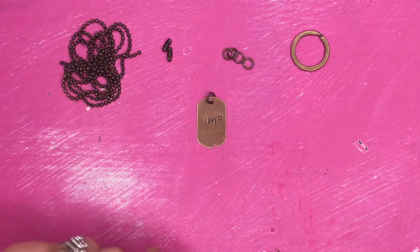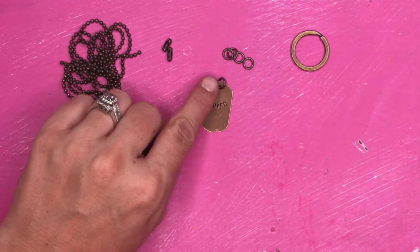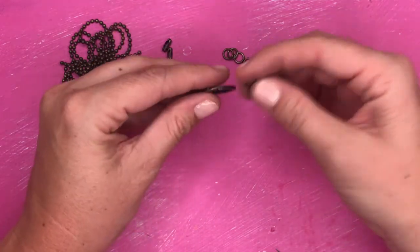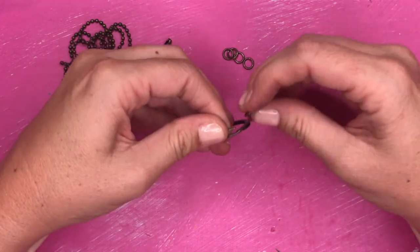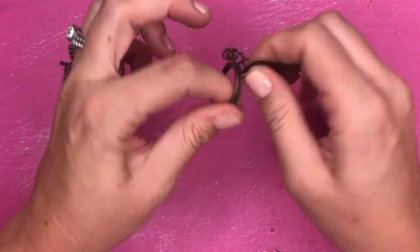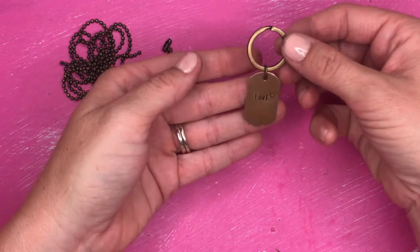Now I'm going to show you how to make the keychain using the same love plate that I stamped in the stamping video. We already have our jump ring on our plate from when we created the necklace. So now all we're going to do is take our love plate — or whatever yours says — open your keychain ring, and feed your jump ring through your keychain ring. You may need to ask for help with that because it is pretty tough. And just like that, we have a pretty simple, fun love keychain.